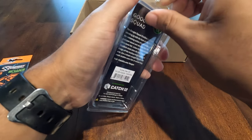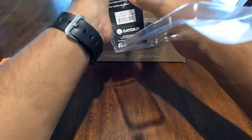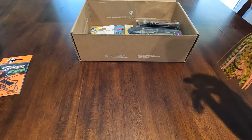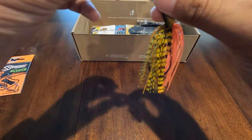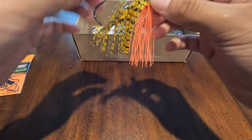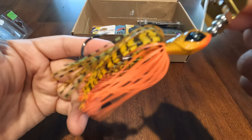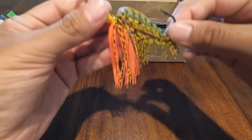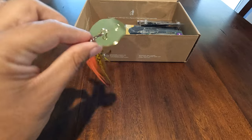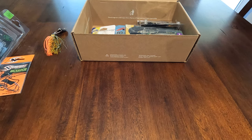Most of the time I buy 3/8 ounce, so let's open this up real quick. I mainly fish Z-Man chatterbaits and sometimes Strike King chatterbaits, so this will be interesting. I like that gold blade too — that's pretty different. It's actually a very different head design — I never knew it was like this. Most of the time you have a swivel head. Pretty nice color, that's gonna work extremely well in dirty water. The half-ounce weight is labeled right on it so you can quickly glance and know the weight. Pretty excited to try this — I'm going to be doing a chatterbait challenge soon.